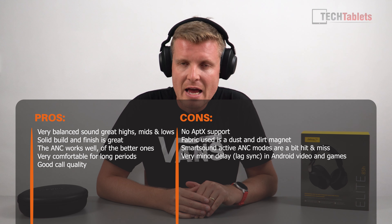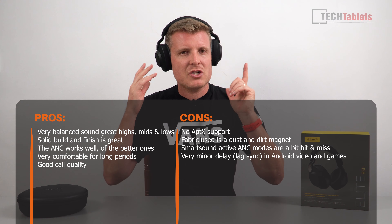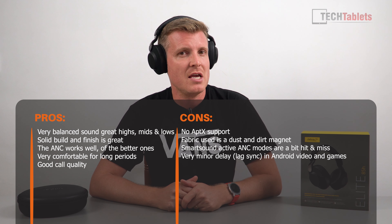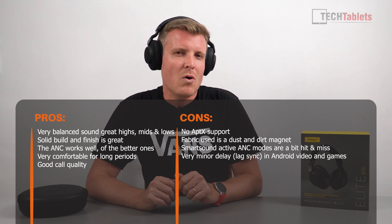Overall the Jabra Elite 85H's come recommended from me for their sound quality and active noise cancellation. The build is just a little bit chunky, and I really wish they had aptX support, which they lack. AAC codec support has been recently added via firmware updates, which is good to see, but without aptX the latency is a bit of an issue — so these aren't recommended for gaming or watching videos where audio sync matters, at least with my Huawei P30 Pro. With my iPad Pro the sync is almost perfect. Other than that, these are fantastic over-ear ANC headphones from Jabra. Thanks so much for watching — see you in the next review!